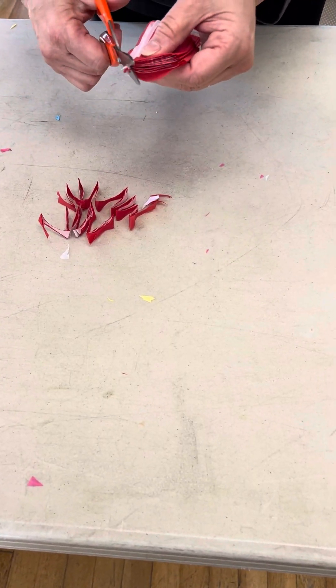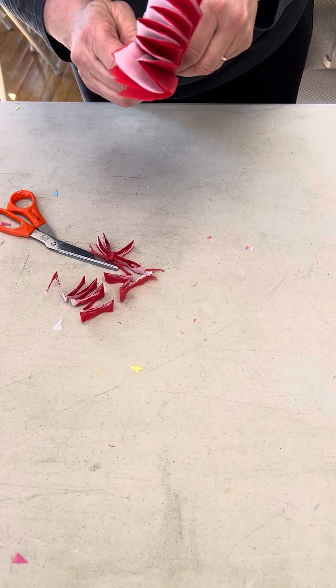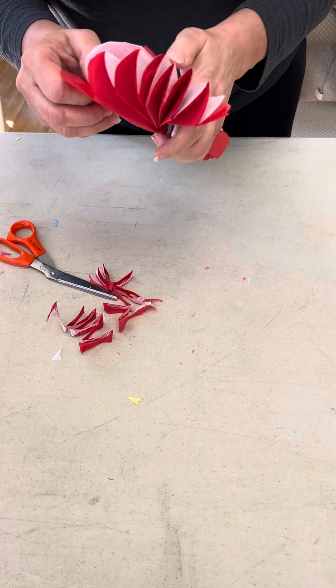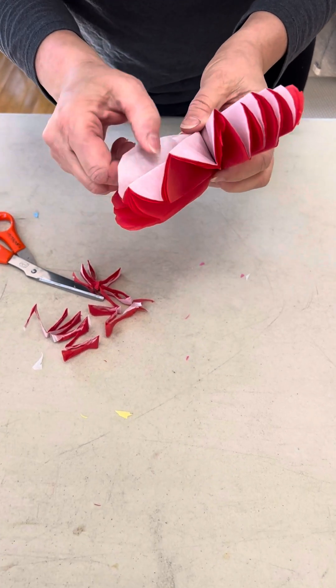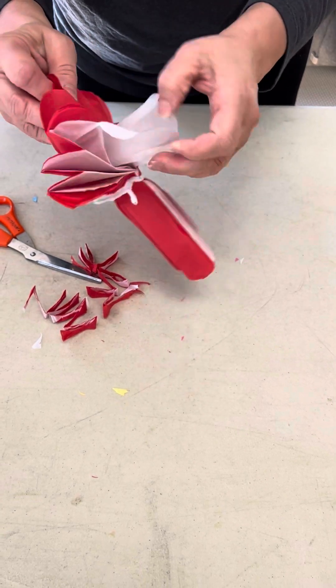I'm going to trim that a little bit more. And now comes the slightly tedious but fun part where you get to see what your flower is going to look like — we're simply going to pull the layers apart. I'm pulling my inner layer out first to make my center here.